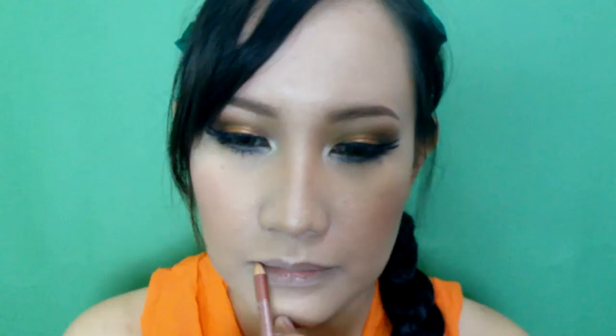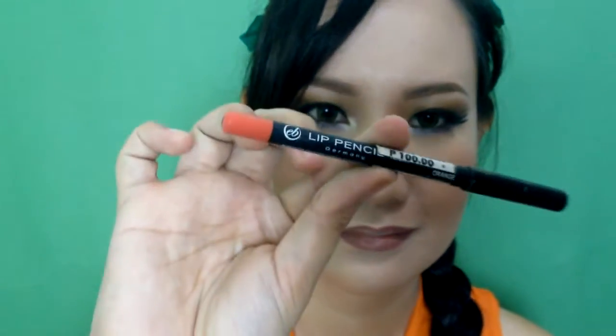I will use a brown lip pencil to outline my lips and also apply some on the edges of my lips, leaving the center empty. At the empty space, I will apply an orange lip pencil. Then, I will top it off with a lip gloss.